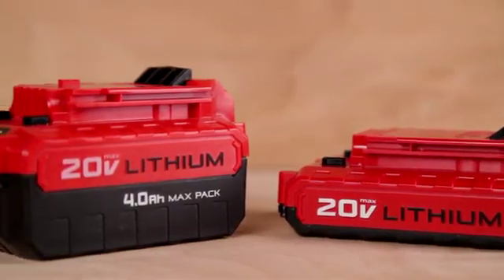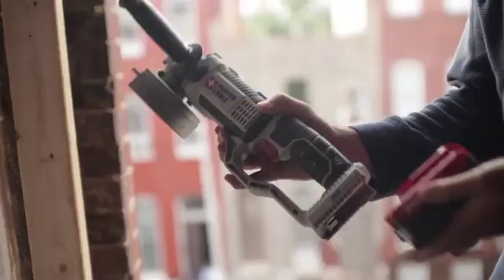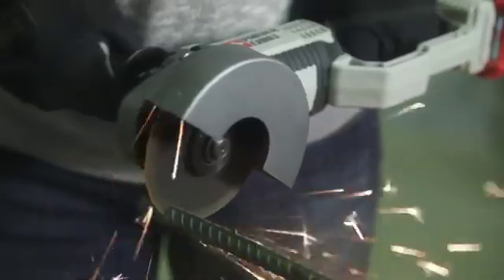20 Volt Max Compact and MaxPak Lithium Ion batteries are compatible with the tool. Both the Compact and the MaxPak batteries deliver the power and run time needed for the job.